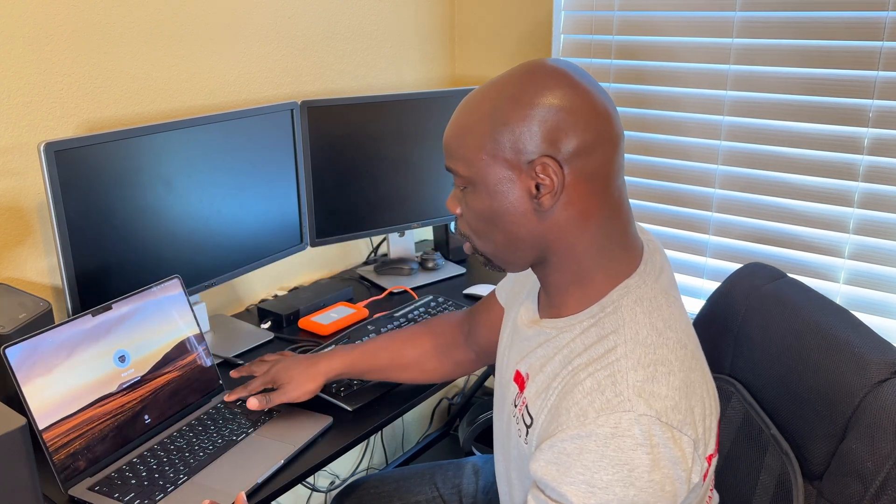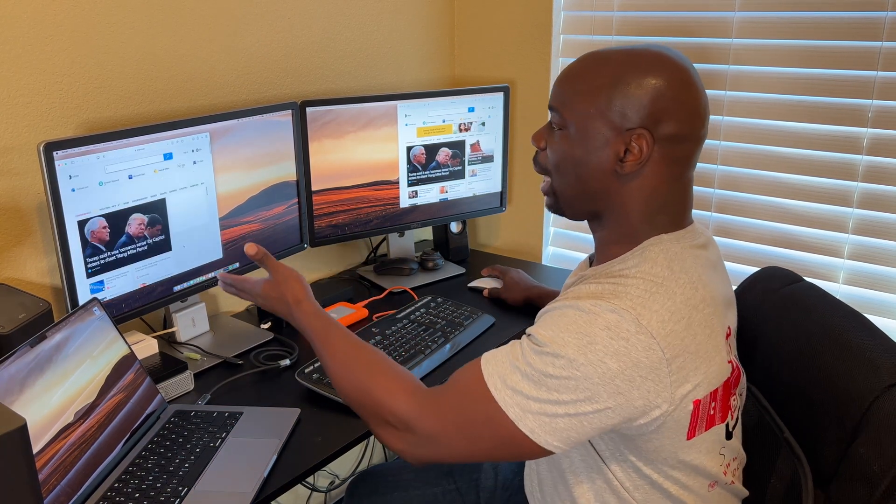So here we have the 14-inch MacBook Pro, and as you can see we have triple display. I can bring my mouse across all three monitors with no problem. The cool thing about this is if you open up an application on this dock here, it will open on that screen. If I go to the other end screen and open up a window, it opens up on that window.